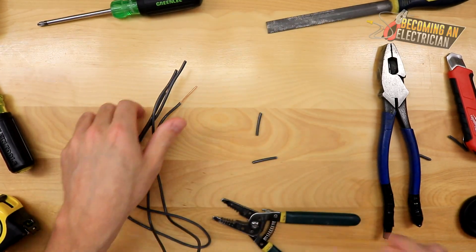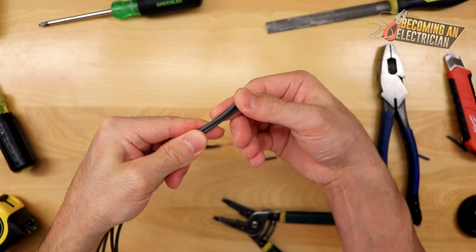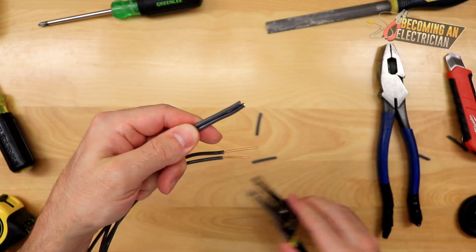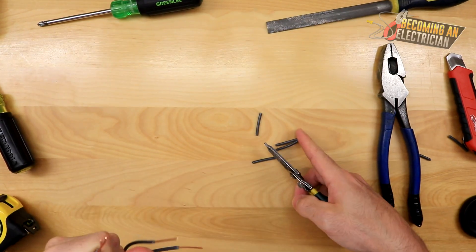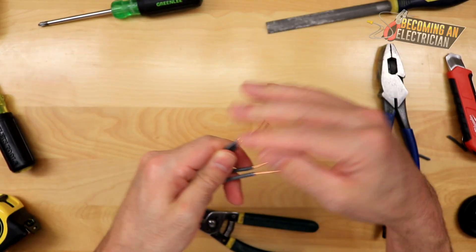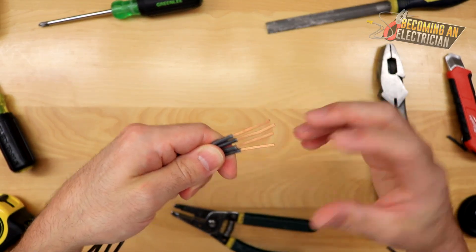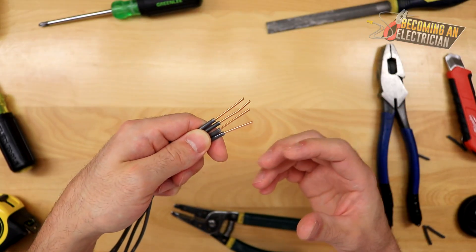The hardest thing when splicing is that insulation can slip underneath and stuff like that — I'll show you how to avoid that. It comes down to hand strength as well as stripping the wires longer. If you don't have the luxury of stripping longer, it can be quite tricky. In terms of positioning — whether you cross them or not — I don't really have a preference; the most important thing is getting that braid right at the beginning.